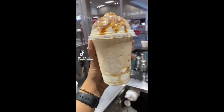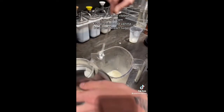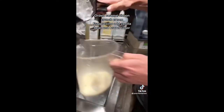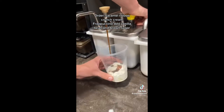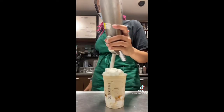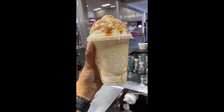We're back with another drink from your favorite baristas. You guys really like when Sean's on the TikToks so we're just gonna keep including him. This is a caramel ribbon crunch cream frappuccino — add vanilla bean and brown sugar syrup. We forgot to film the brown sugar syrup part, but it's in there. Just kidding, we forgot it entirely. Comment if you try this.